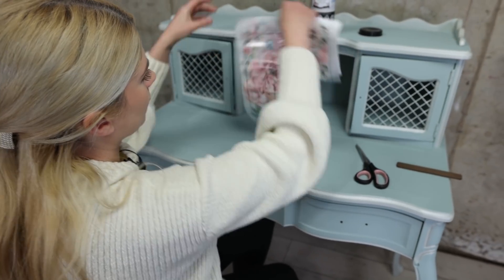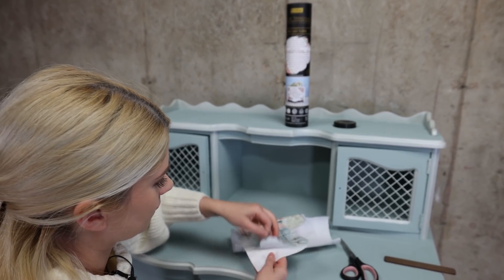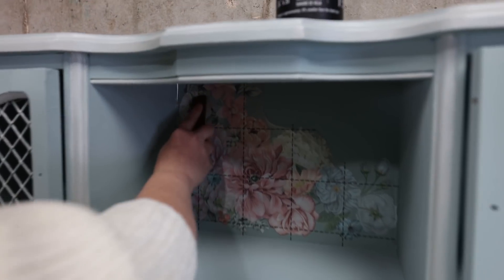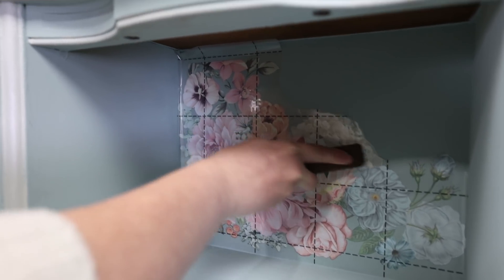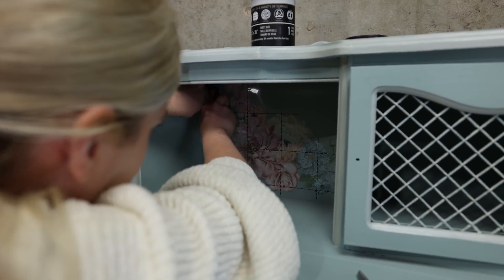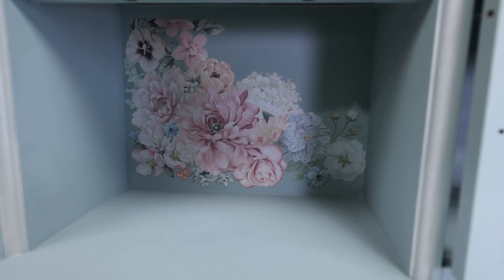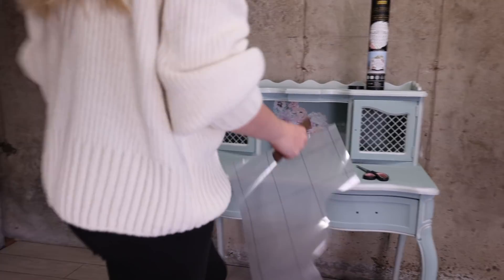I decided instead of going this way, I'm going to go this way and apply it like this. I just want to make sure it's straight. The hardest part is going to be rubbing this because it's an uncomfortable position, but I've done harder things. That is so cute — that is so pretty! I love how it's going together with this piece.